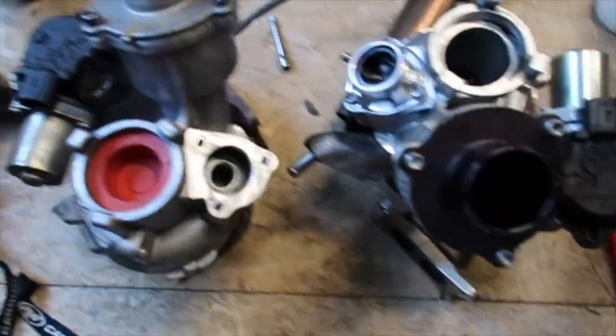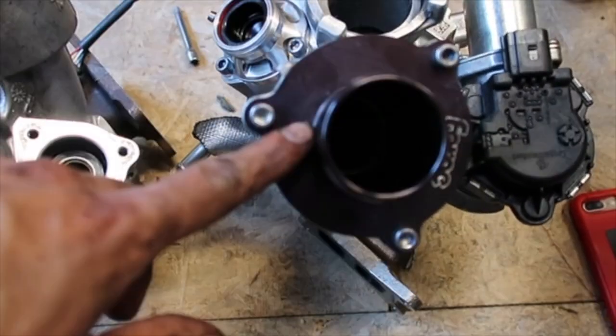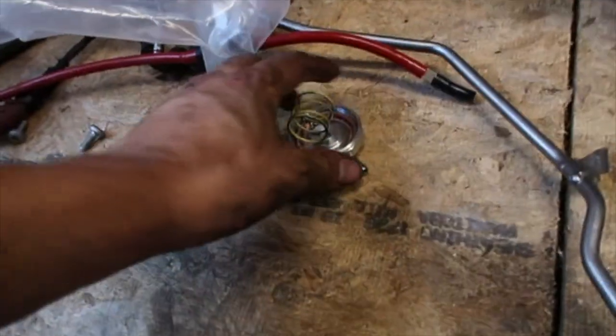We've got two turbos — the size 12 and the IS20 here. I'm gonna swap the turbo mufflers over. I got the forged turbo muffler delete and the forged blow valve, which is right there. I took this off because it's actually loose.